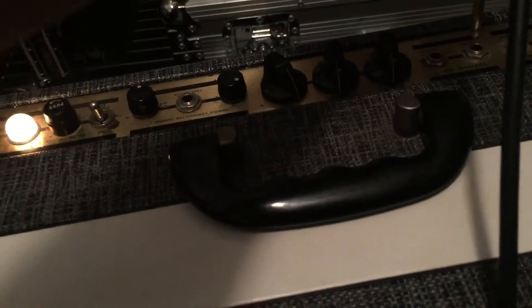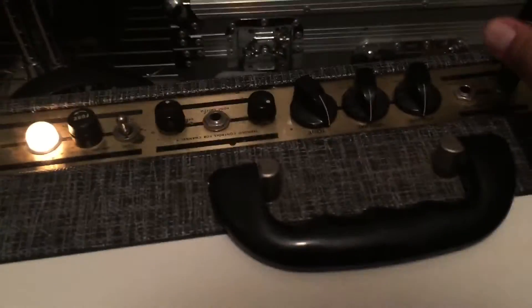Let's plug into the jet treble channel. It does give a little more treble. Now plug into the first channel — treble.